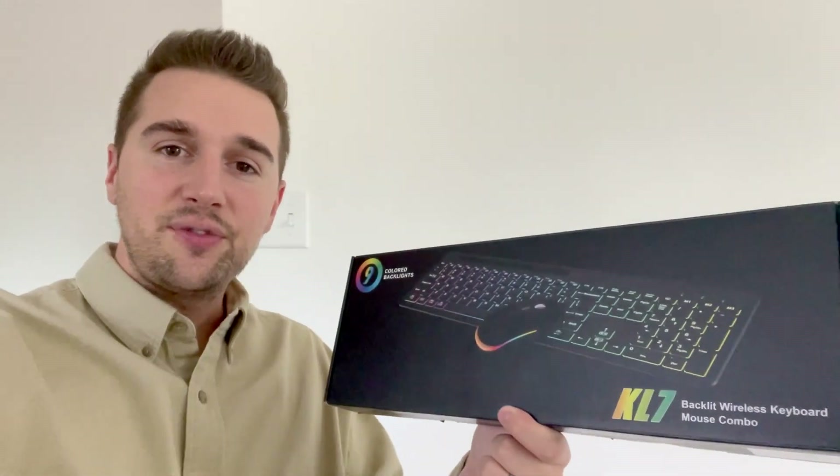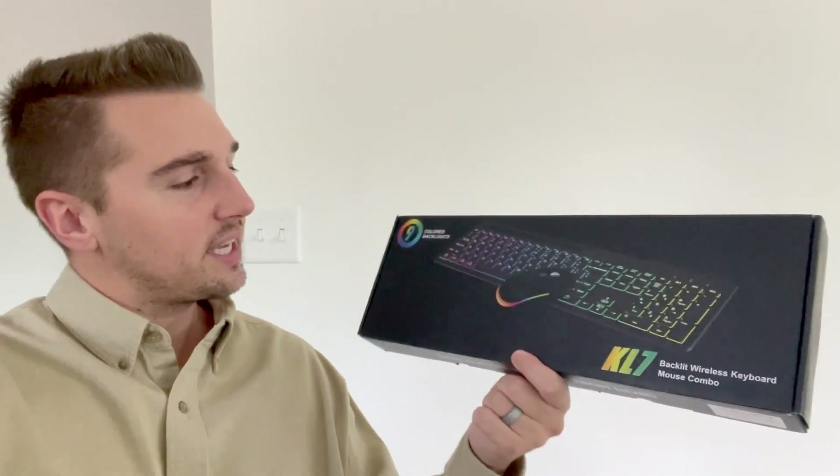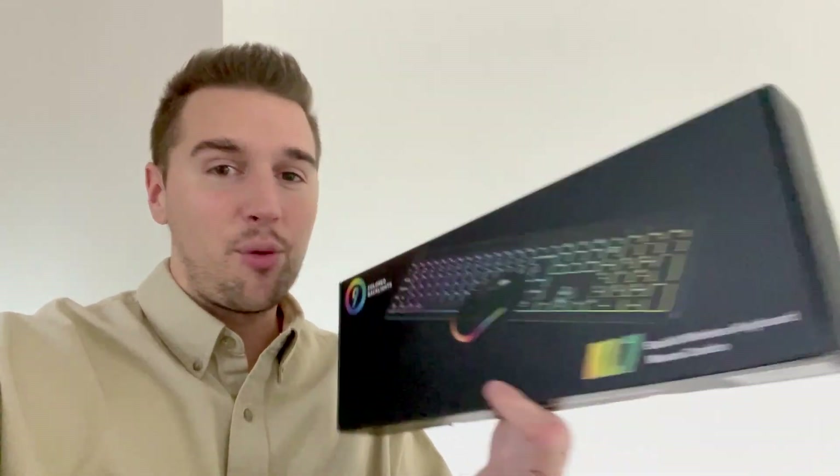What's up guys, Matt here, and in this video I'm going to be reviewing this wireless keyboard and mouse with 15 backlit effects. In full disclosure, this was given to me to do this video, but it won't be affecting anything I say, so let's get right to it.